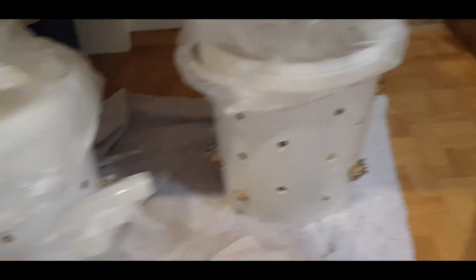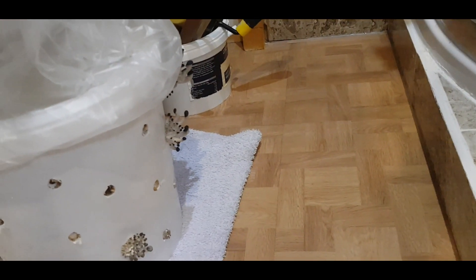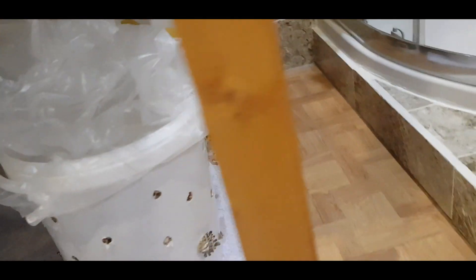Today we are starting a new project. We've done the project with our oyster mushrooms — I just harvested another flush today and there are some new ones coming. That project was very successful.